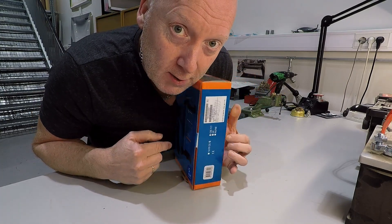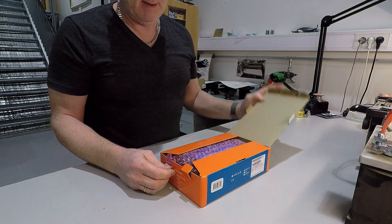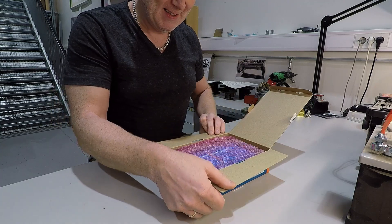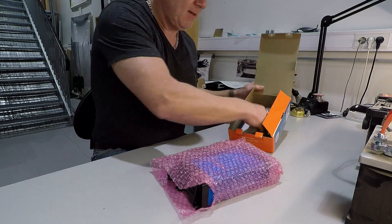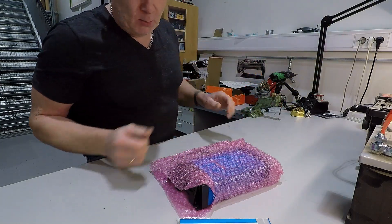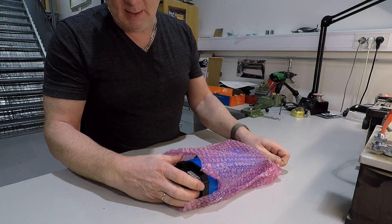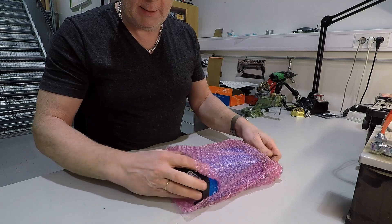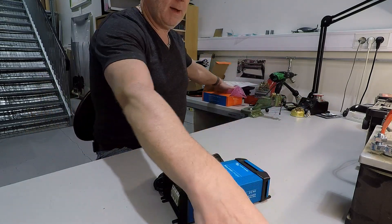Let's start with a short unboxing, shall we? That's all in the box: one manual, a plastic bit, and a charger.